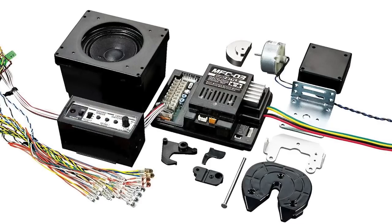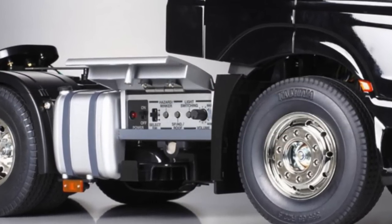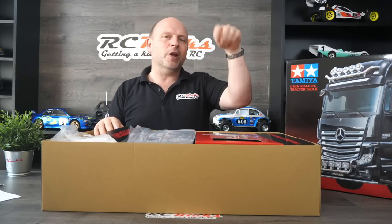This kit will take the MFU — the Multi-Function Unit MFU-3 from Tamiya — that's the sound, light, and vibration kit. It all fits really nicely into this, and the actual control panel is hidden in one of the fuel tanks with a flap you can open to adjust volumes. They're quite expensive at £269 in the UK. Comment below if you've built one of these — is it easy to retrofit after building, or should you fit it as you go? I'm not sure whether the wiring is a lot harder once the truck is built versus doing it as you go.